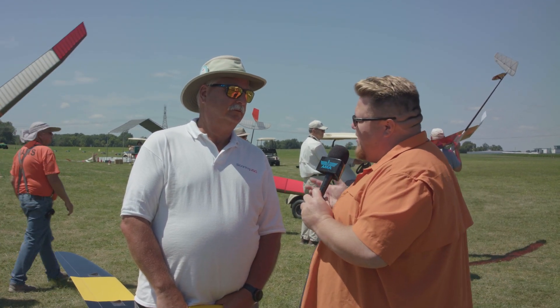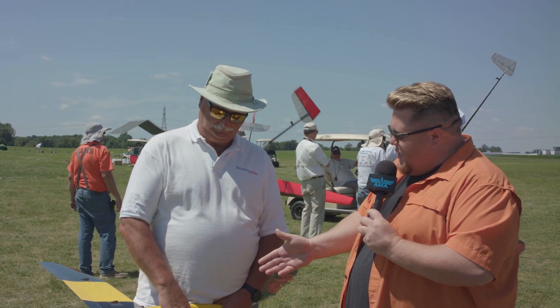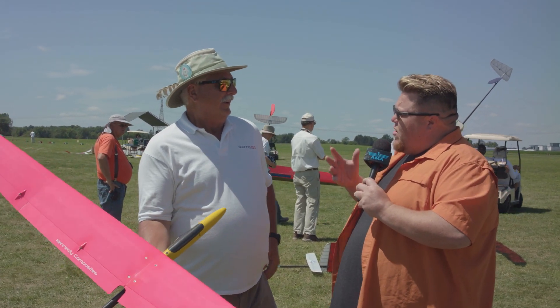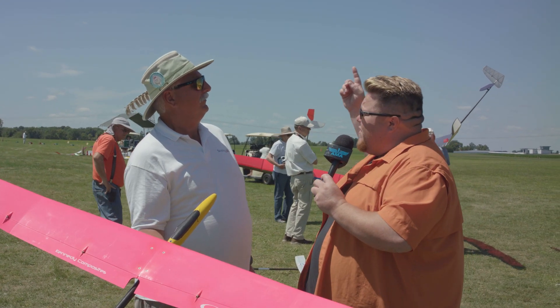I've spent all week out here at the Soaring Nats, and we've seen all sorts of different events out here. One of the cool things going on right now — we have sailplanes like these, but what's interesting for somebody that may not be around sailplanes very often, there's no propeller on these. So how do we get these airplanes 300, 400 feet in the air?